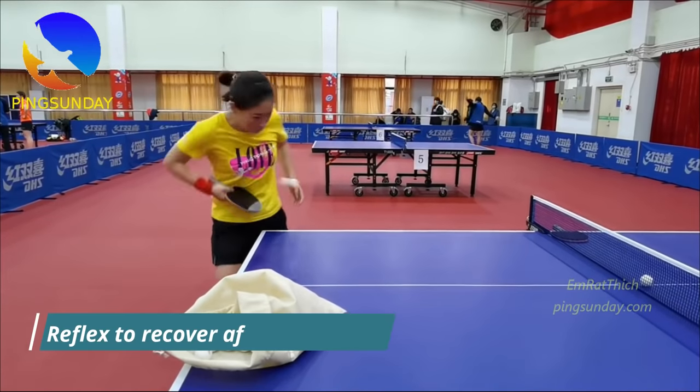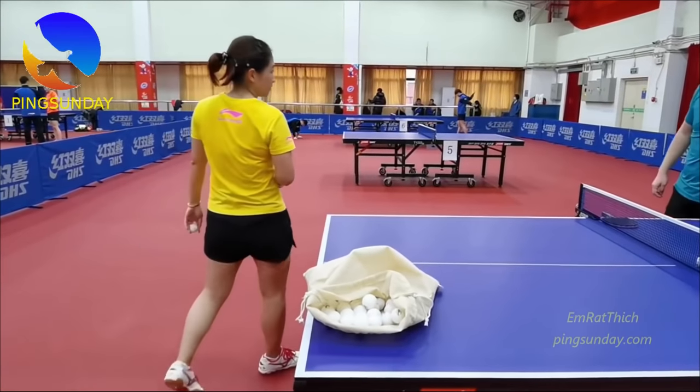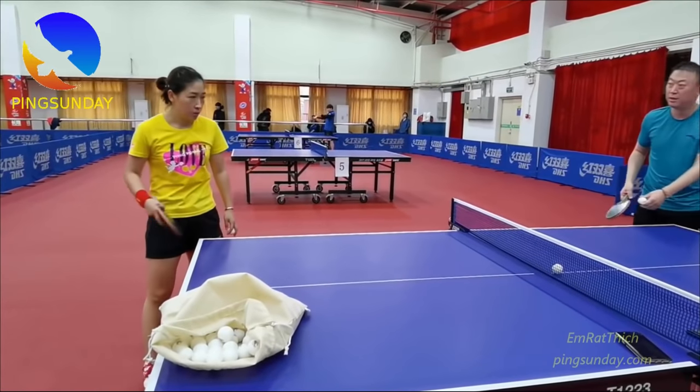Firstly, we will learn how to recover faster after the serve. You need to have a reflex to bounce, but without jumping, to be at the right distance from the table to attack the next ball.